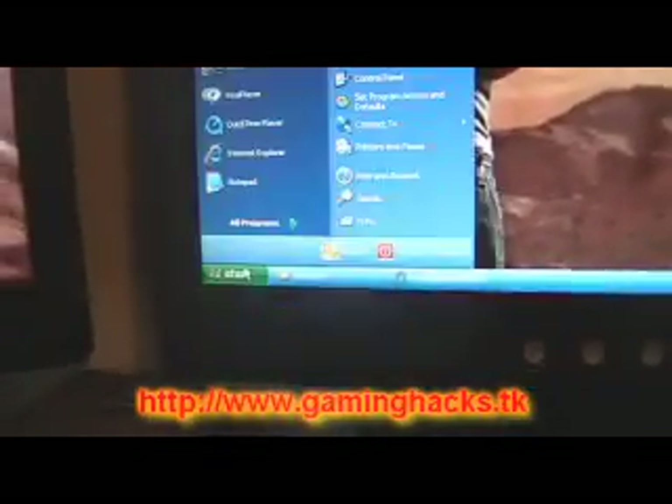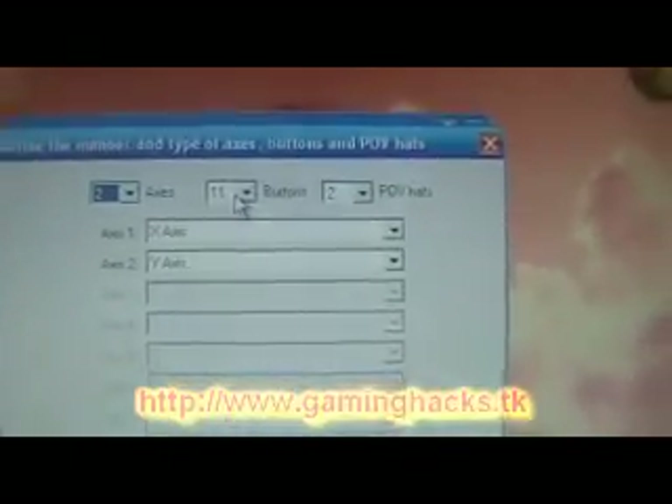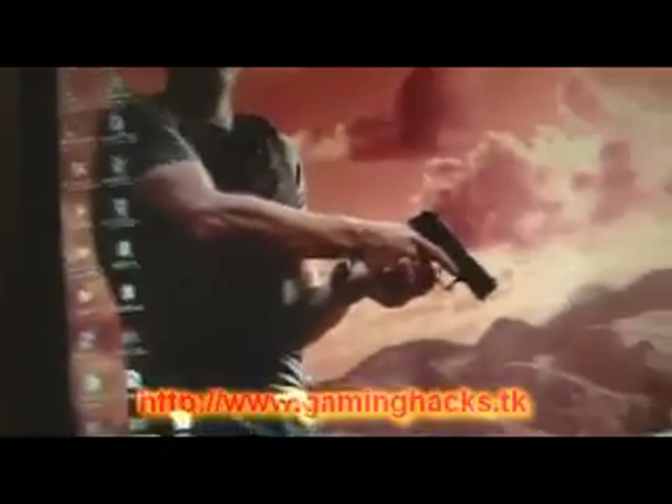The next step is to install PPJoy and go to Configure Joysticks. Mine is already added, but you'll want to add one and have the same settings: switch the mapping around, and set it to have two axes, eleven buttons, and two POVs. Your axes will be X and Y. Click Done — it'll say 'found new hardware.' It's pretty much just tricking the computer into thinking there's a joystick plugged in even though there isn't.